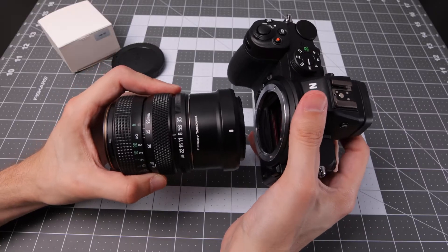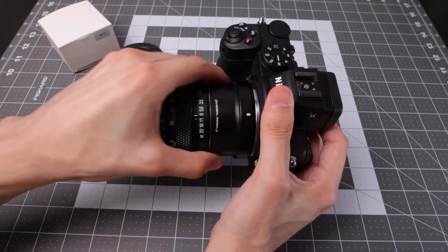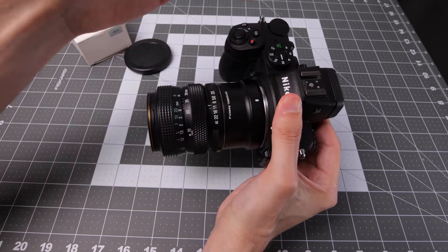Now we're set up to attach this to the camera. It's very simple — you've got the white dots and the white dots, align those, and then turn your setup to lock. Now we've got the Tamron Adaptall lens adapted to the Z-camera.